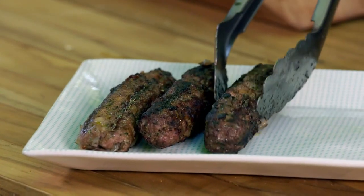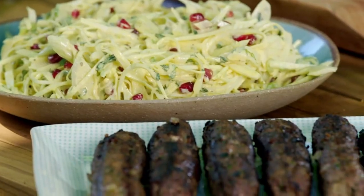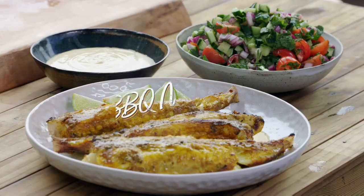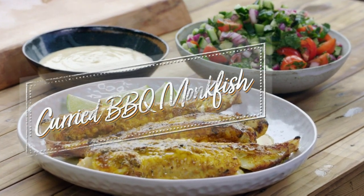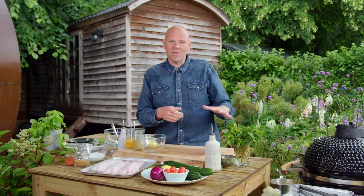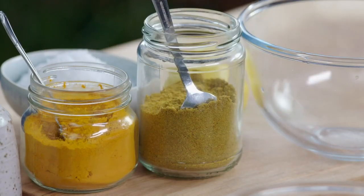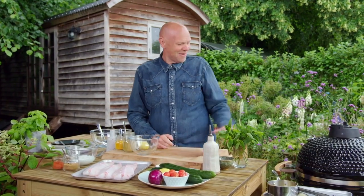Stick these amazing koftas onto a serving plate — those are my lamb koftas served with my Middle Eastern slaw. For the last stop on my spice safari I'm travelling to India. I'm going to do spiced monkfish tails cooked on the barbecue. Indian spices often get overlooked for barbecuing, but if you think of some of the greatest Indian dishes they're all cooked in a tandoor, which isn't too dissimilar to one of these.